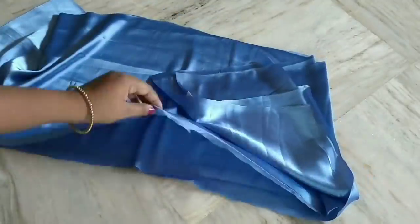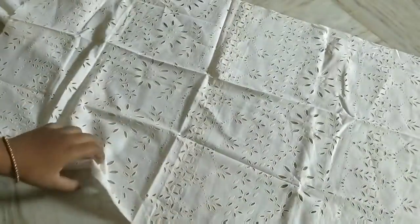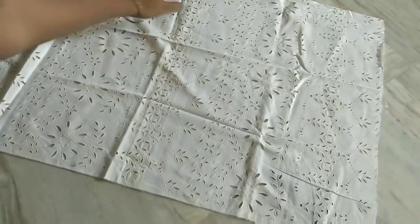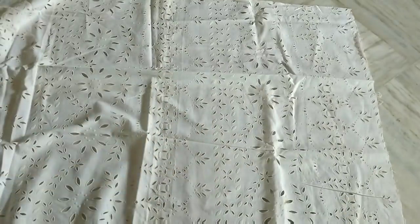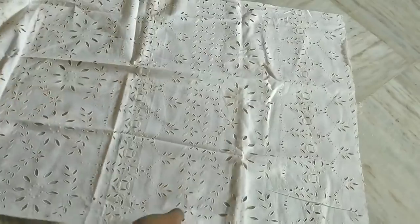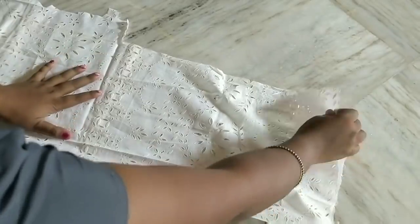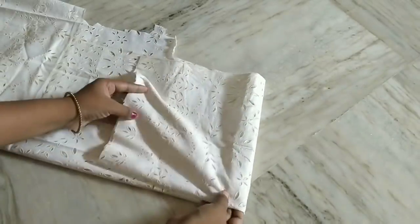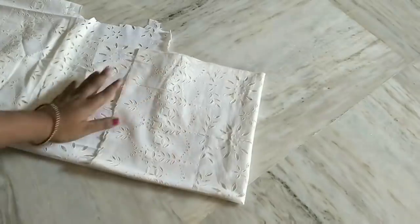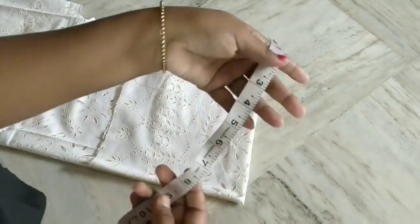I'm going to cut the lining. I'm going to use a white color. This is a blouse piece — I am using this as a blouse piece. This is four foldings. I am using the front part and back part. I am using the white color as a satin lining. I have eyelets in white color.